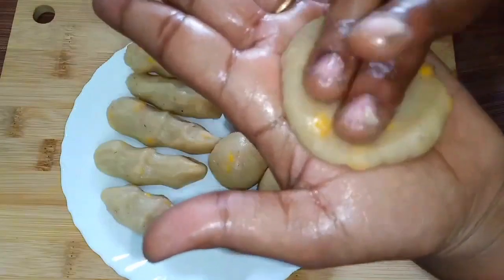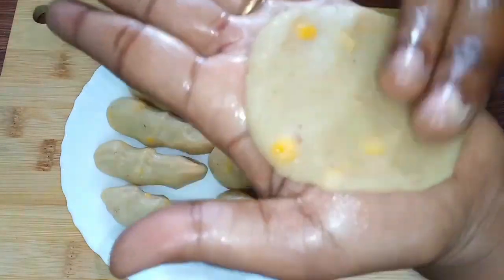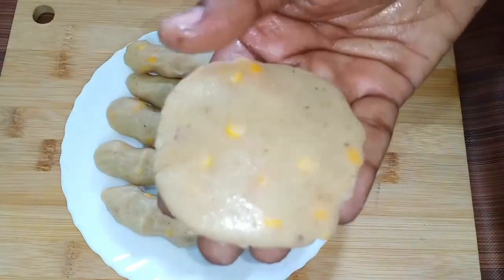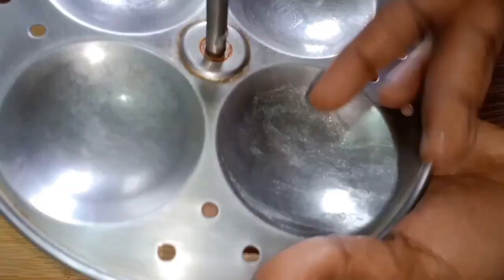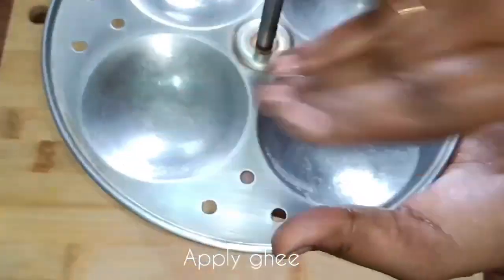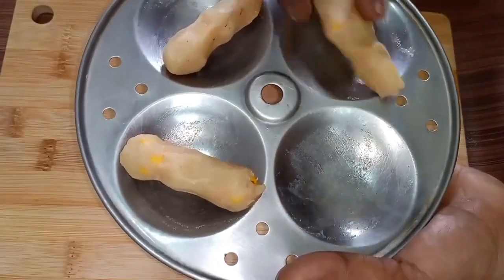We can bring it to a boil and add a little more water. We do steam for the water, so we don't over-steam. But we can steam in the middle of the water. We can do some oil in the middle, so we can do some oil on it and steam it.